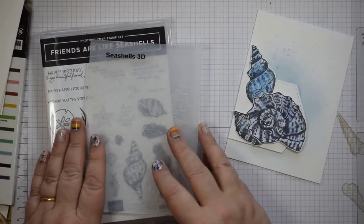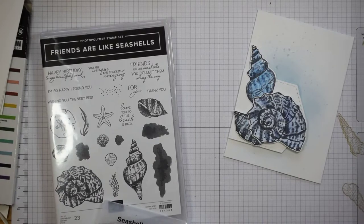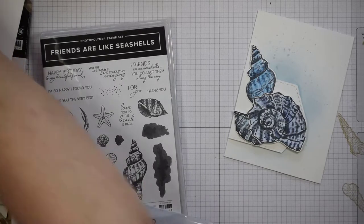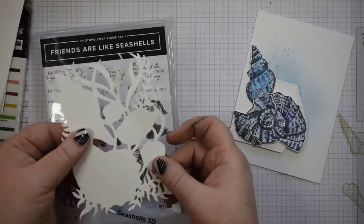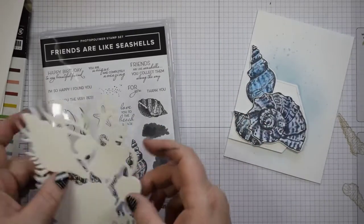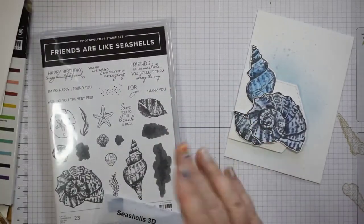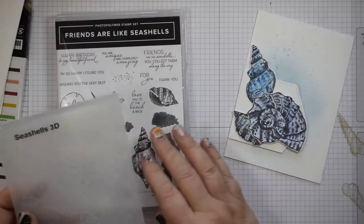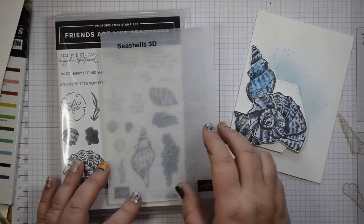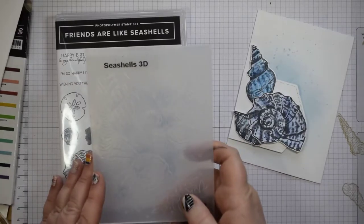These do come with a beautiful die set that coordinates, which cuts out all of these big shells. It also has separate dies for the other smaller components of the stamp set as well. But sometimes our funds don't run to everything, so I just wanted to show you that if you just get the stamp set and the Seashells 3D, you can still create beautiful projects.